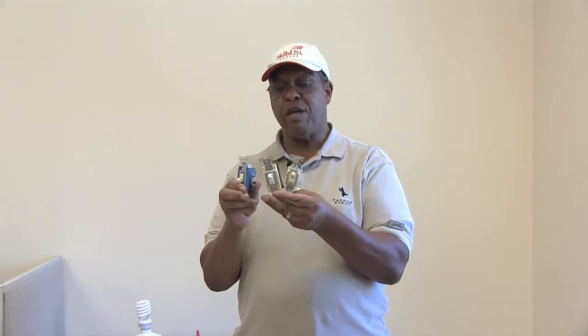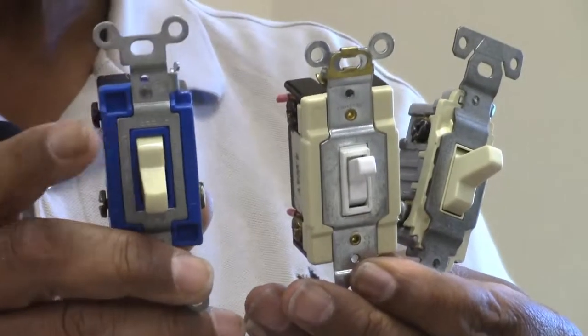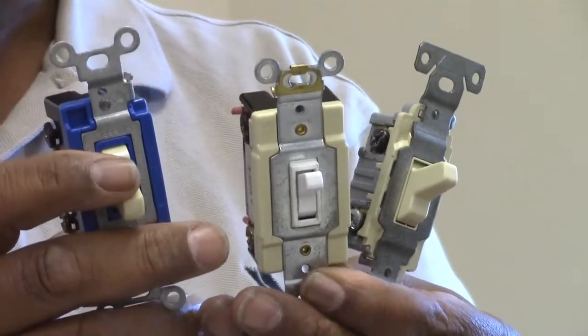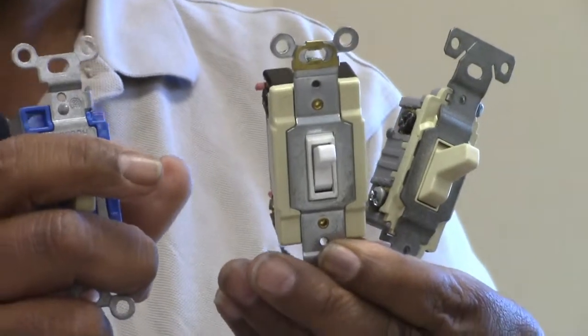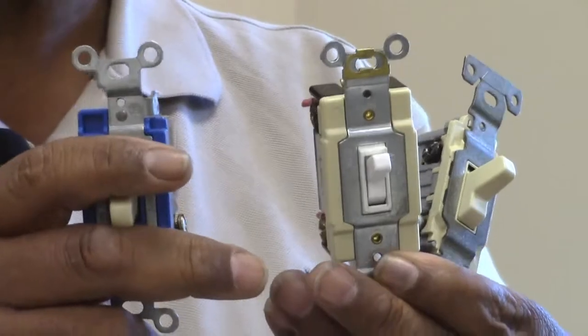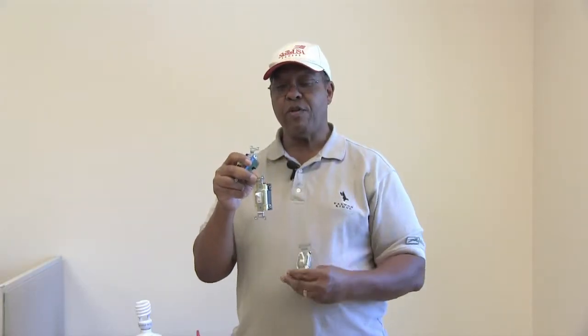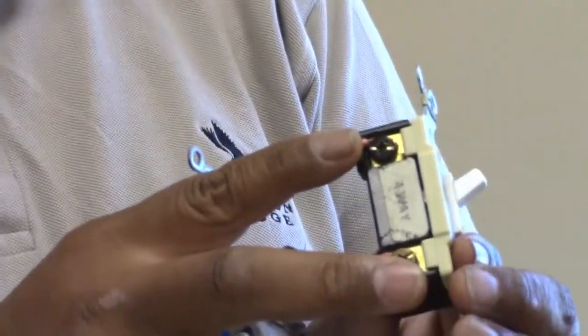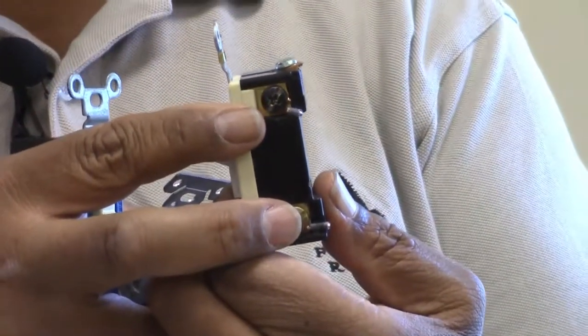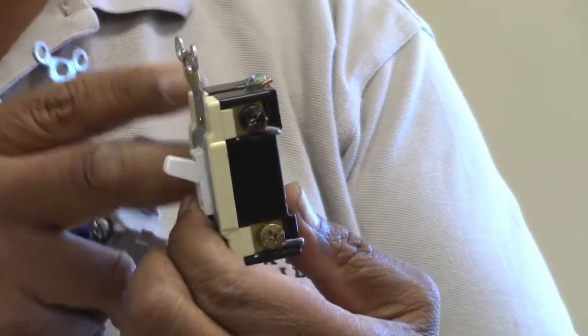So the four-way — I have it in between the two three-ways right here. You've got a three-way here, a four-way in the middle, and another three-way. I want to show you the connections on the four-way because I don't want you to get confused when you see it, but I do want you to recognize a four-way switch when you see one. A four-way switch has connections — two on this side and two on this side. There are your four connections. That's the reason it's called a four-way switch.